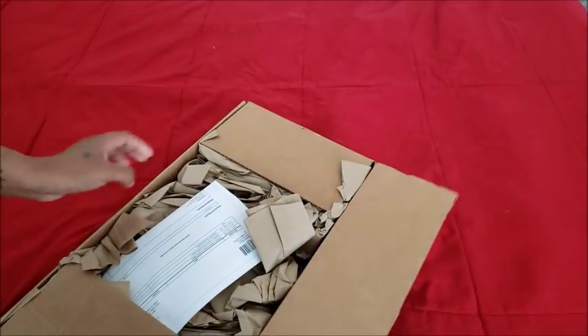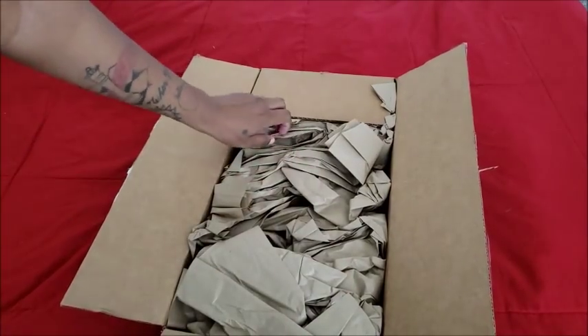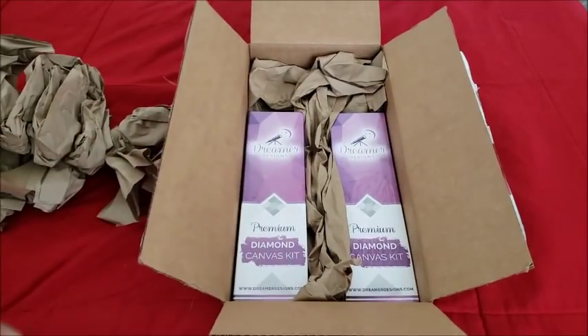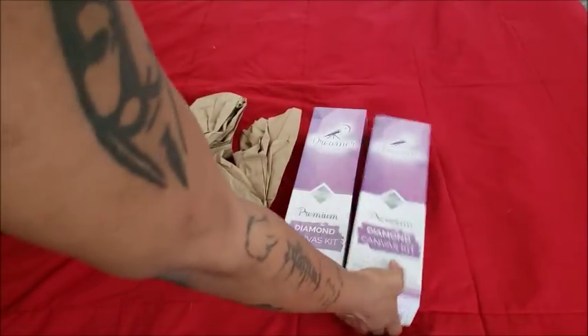I have my packing slip here and from the looks of it, yes, they changed it and I got what I ordered. Right out of the box you have your packing paper, and packaged beautifully are my two Dreamer Designs canvases. I'm not going to hate on them — all companies make mistakes and all companies deserve a second chance.